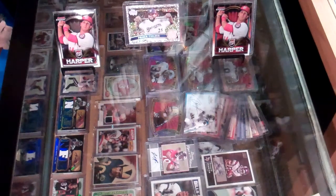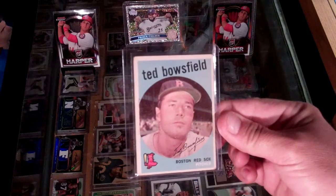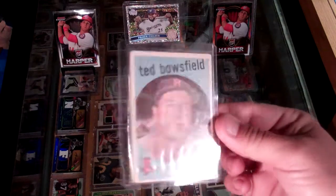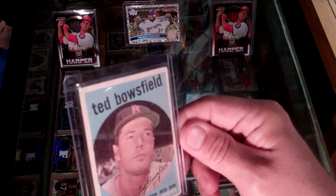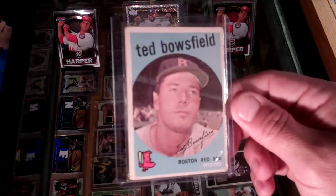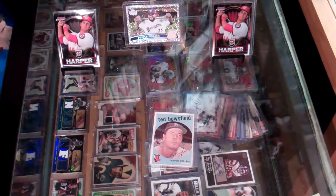We'll throw them one at a time. Right here, Ted Bousfield from the Boston Red Sox — it's a 1959 Topps. The back's a little dingy but I don't see any creasing, which is a plus. There might be a little wrinkle up there but not too bad. All in all I'm happy with that, could have been a lot worse.